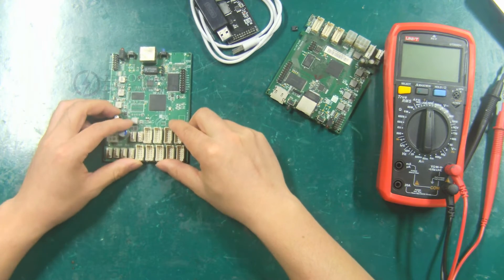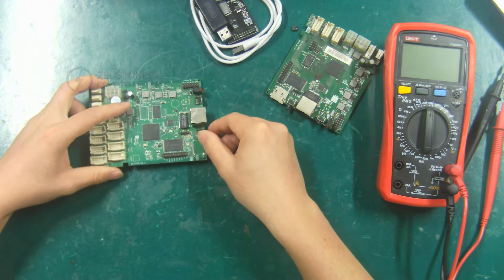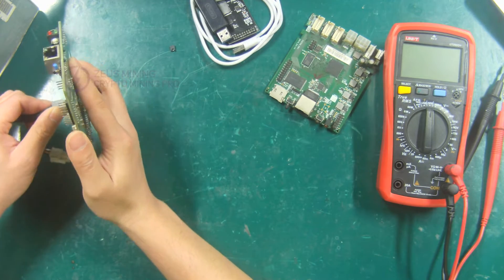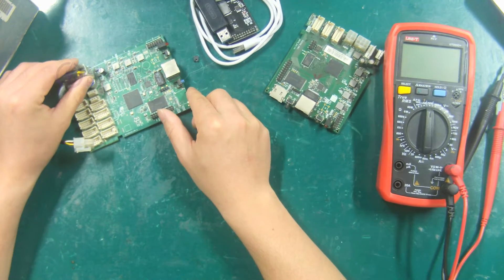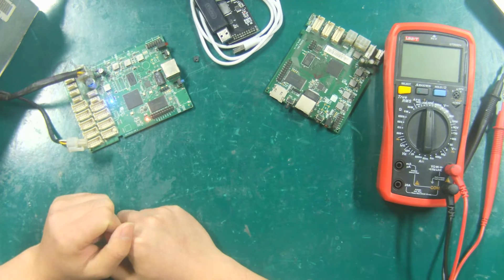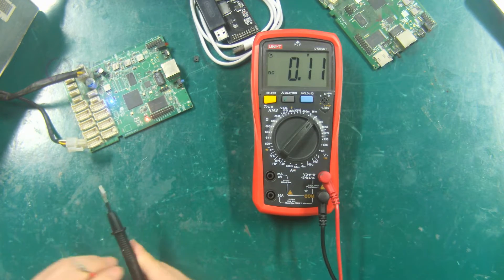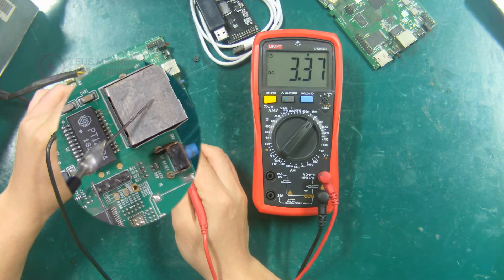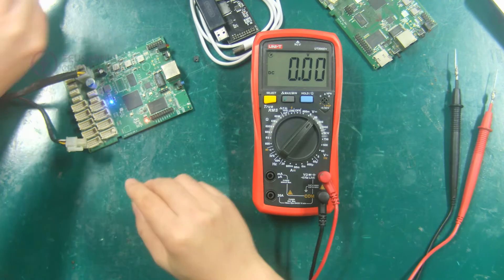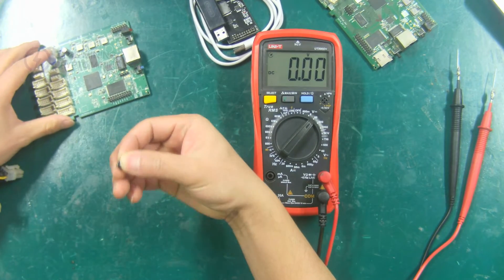Let's first demonstrate how the XC7Z010 control board finds the 3.3 volts powering unit pin header. First use the PSU to power on the control board and adjust the multimeter to the DC voltage gear. The black lead is connected to the negative pole and the red lead is connected to the pin header, and the 3.3 volts powering unit pin header can be found. Turn off the PSU, then use the jumper cap to short it.